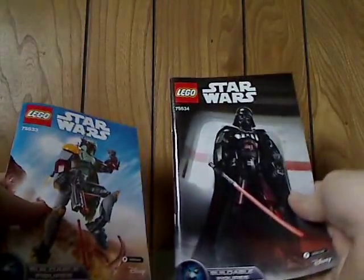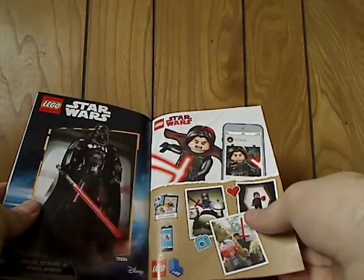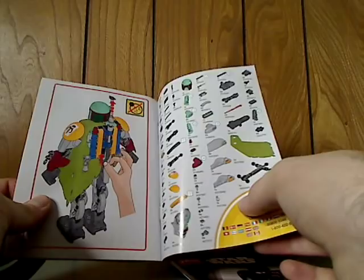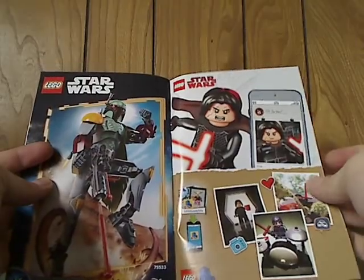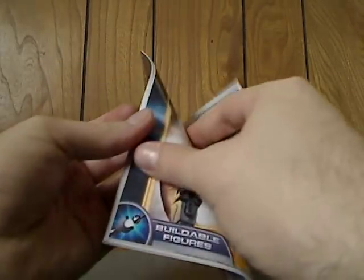And onto the booklets. Same picture as on the front and everything. So it's Boba Fett's — went on the online survey, app for LEGO Life, app for Darth Vader, and the last building steps and all the pieces. And Vader's is kind of the same — all the pieces included, the LEGO Life app, Boba Fett, and the last building steps as well.